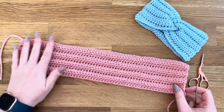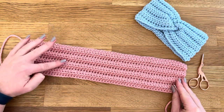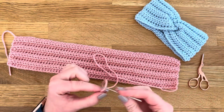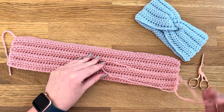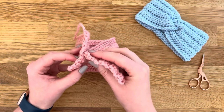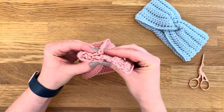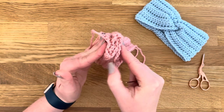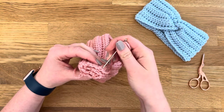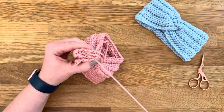I'm showing you how to do the twist on a child headband I made previously just to save time. You can see I've got the eight rows and this one's slightly smaller. Thread your tail end through your darning needle, then take both ends and insert this end and wrap that around, then wrap this bit underneath so they sort of interlock into each other. Take your darning needle and insert it through all four pieces, then just pull through.